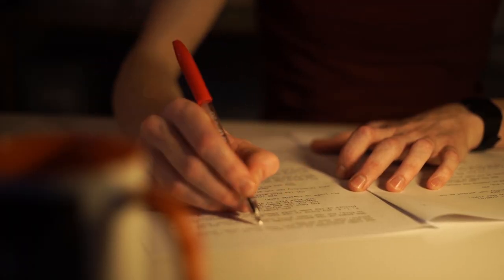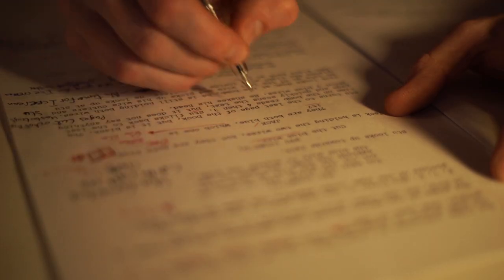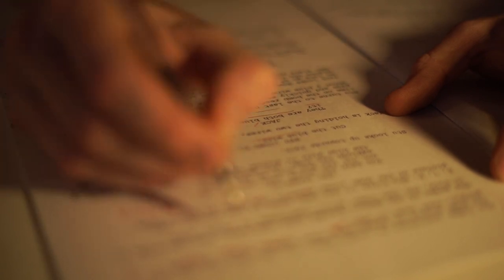Once we had a draft we could throw ideas around and edit the script. It's a lot easier to work on something which already has words. As they say, you can't edit a blank page — so even if your first draft is a bit naff, don't worry, it's there to be moulded.